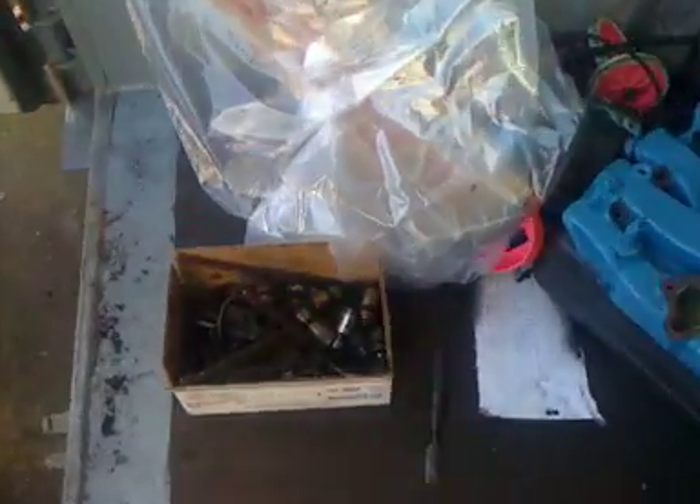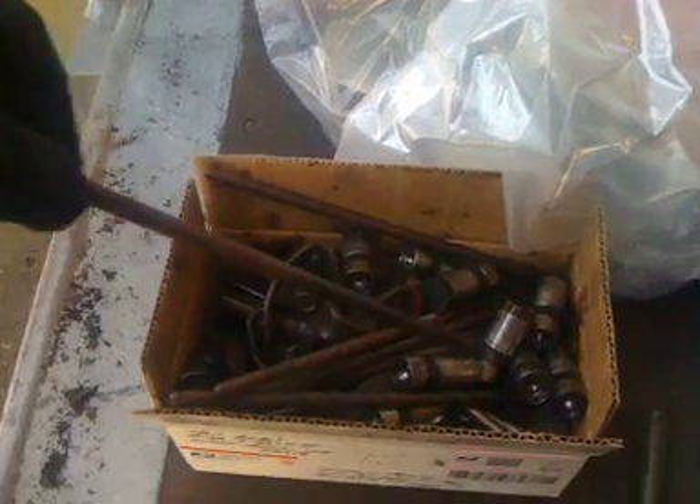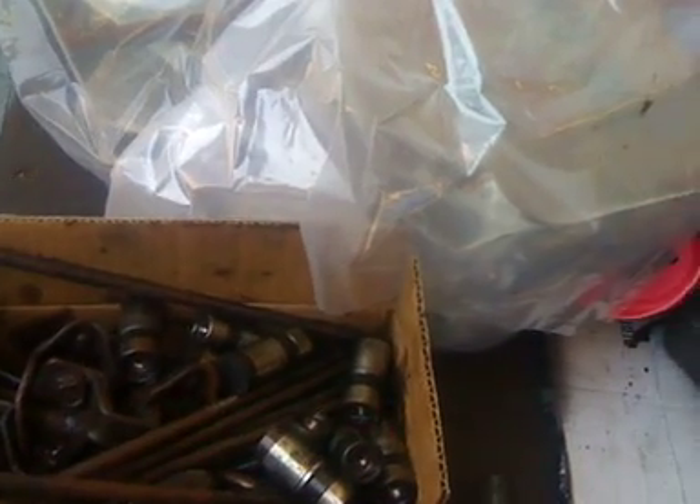The old push rods and lifters weren't too bad. Like I said, the car hasn't been driven in a while — an old lady had it. You can see there's a lot of rust on these push rods, but the lifters weren't too bad.